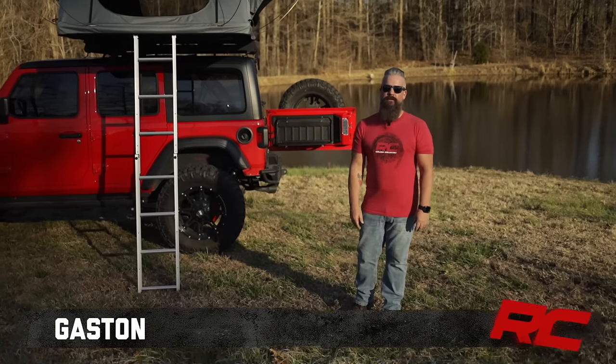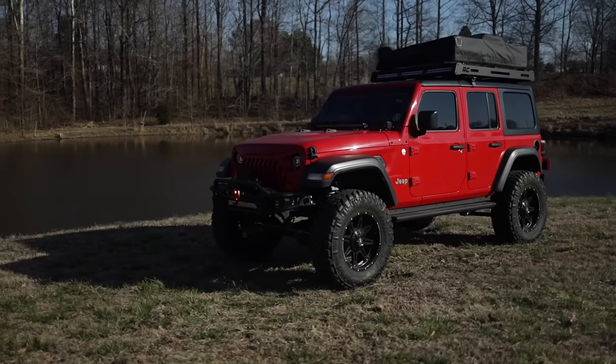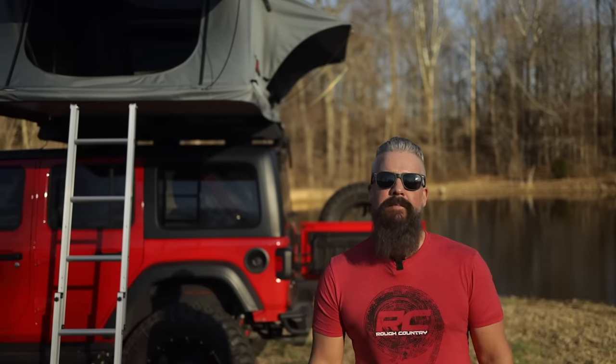Hey, I'm Gaston. Today we're taking a look at Rough Country's rooftop tent. This tent is going to fit any one of Rough Country's roof racks as well as any universal rooftop tent mounting brackets.